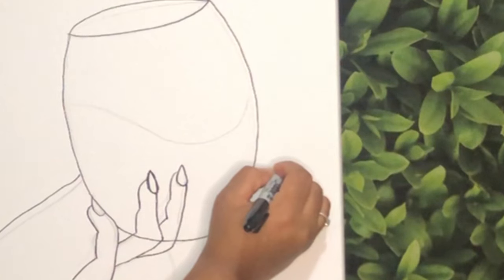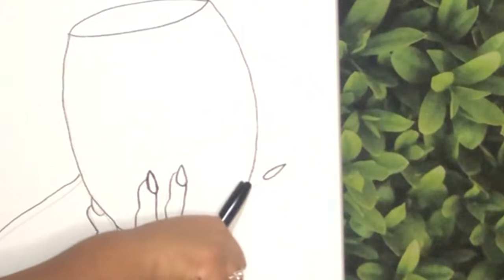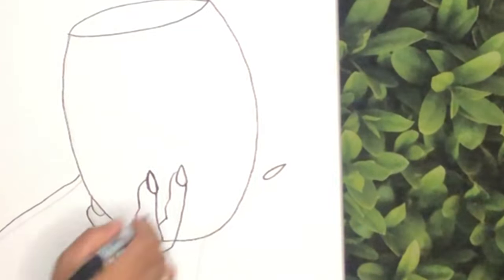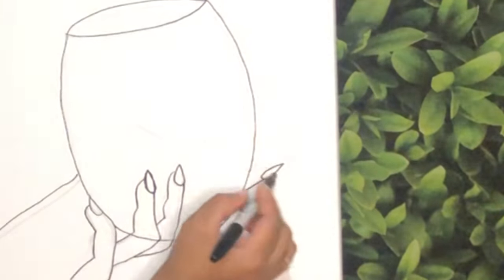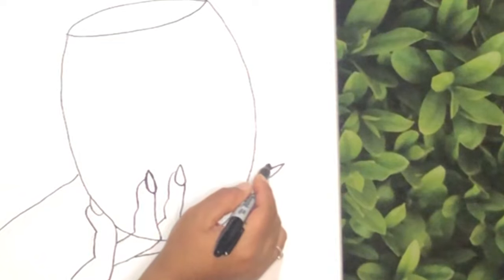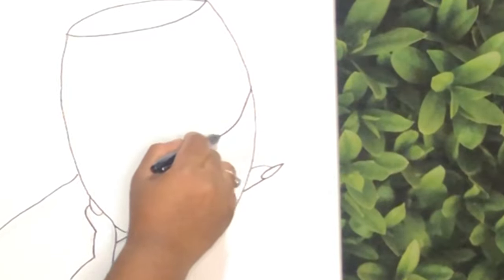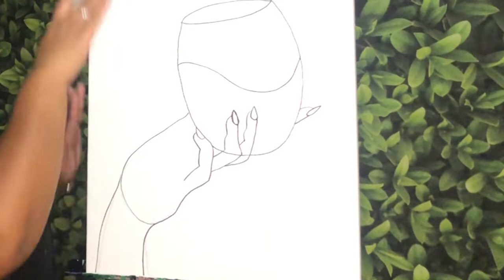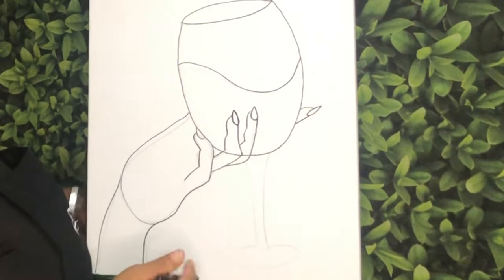The last finger I'm going to add is going to be over here. I'm going to draw the nail first — a stiletto or oval shape, you can do whatever shape nail you want. From the top of the nail I'm going to pull a line back to the glass, and from the back of the nail I'm going to curve over and back into the glass. Now I'm going to go ahead and add my line for my wine — just a little curved line. Remember, the higher the line the more wine you have, the lower the line the less wine you have.